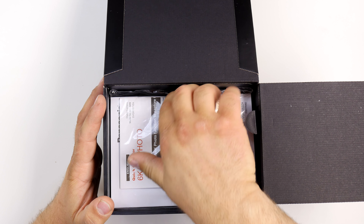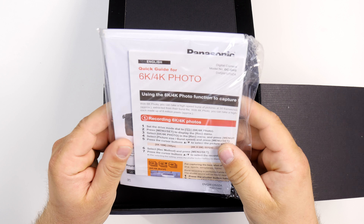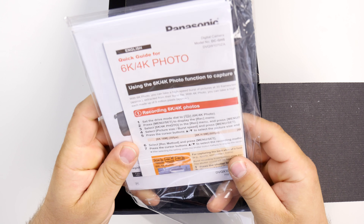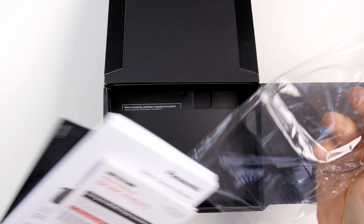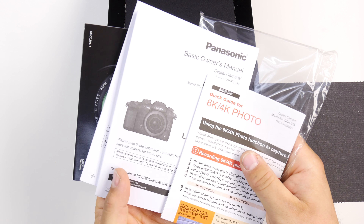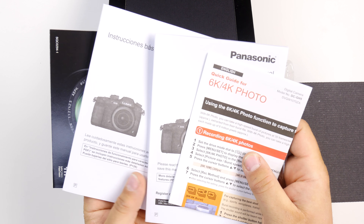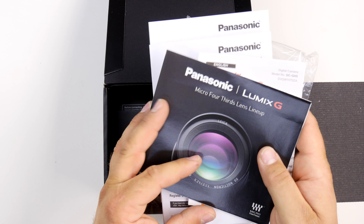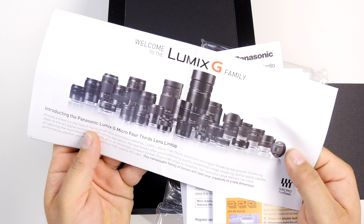Let's open this up — a very nice box as it should be for a $2,000 camera. There was some talk that the four-thirds sensor should be a bit cheaper, but they do pack a lot of features in. Inside we've got a standard instruction set, a quick guide for 6K/4K photo, and the micro four-thirds lens lineup.